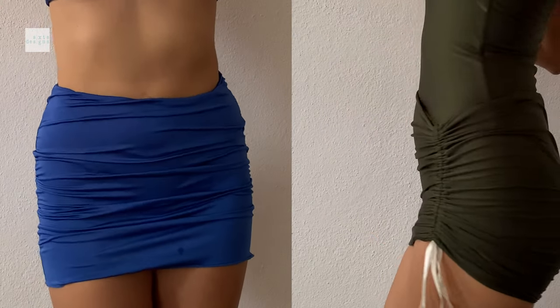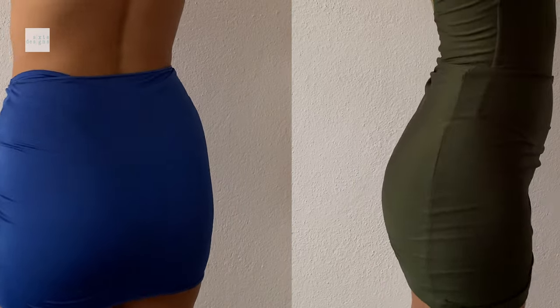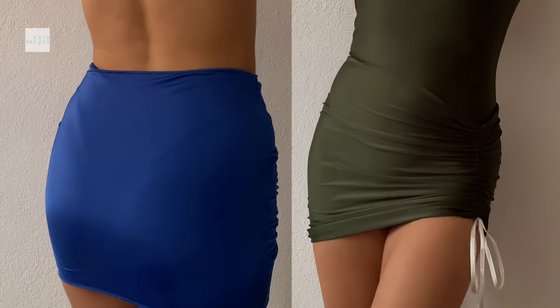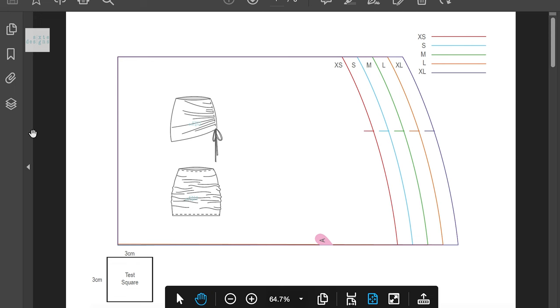Hi guys, today I'm going to show you how to make this really cute cover-up to match your bikini sets and one pieces. I think it's super cute. Today we're going to be doing the one on the right, which is the gathered version. So there's a bit of modification, so bear with me as we go through them.